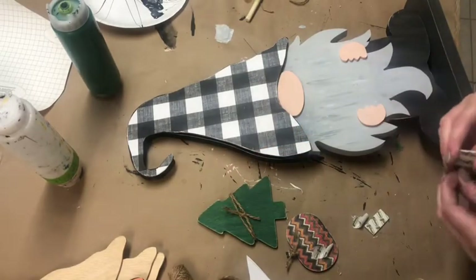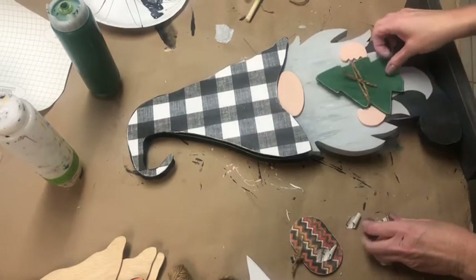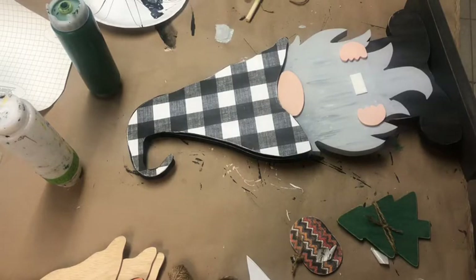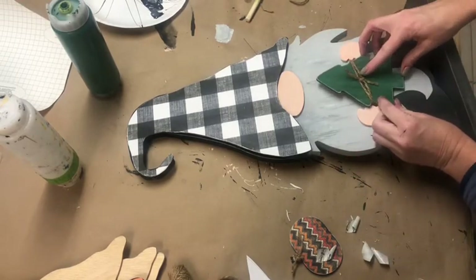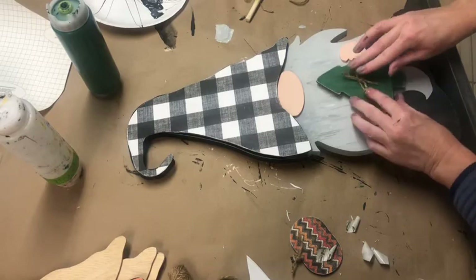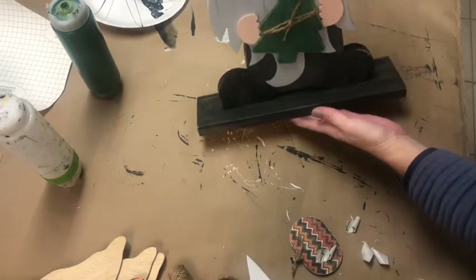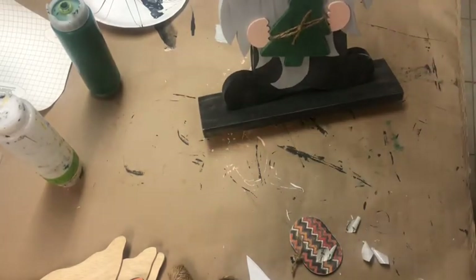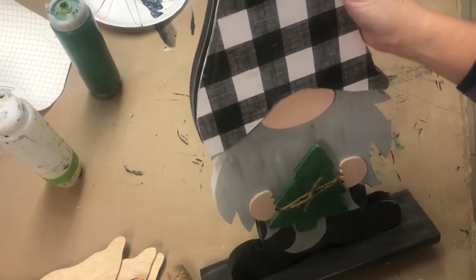You can also do that with the tree or whichever one you want to do next. I painted my base black — I'll show you in just a minute. So there you go, he is all done. You might need another dab of glue up there, it's totally up to you. I'll post a picture. Thank you.